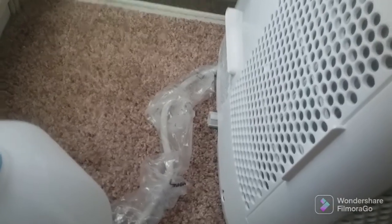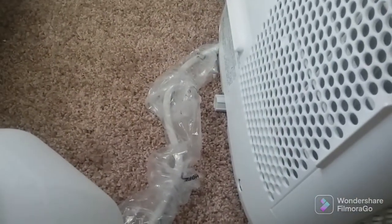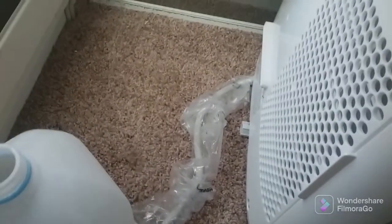That tank will fill up every couple hours. It's a pretty good-sized tank though — I'm not sure how much it holds — but it will fill up pretty fast. We got this much water in just a couple hours.